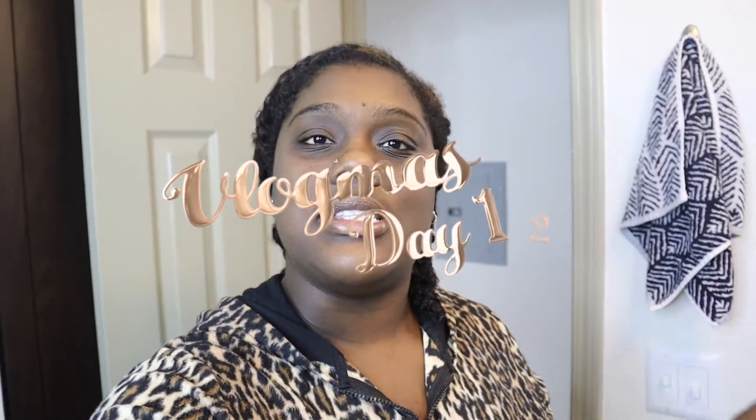Good afternoon everyone! Whenever you're seeing this, it is Vlogmas Day 12. It is also a Sunday, which means it's Self-Care Sunday. I practice that in my household, so it is time to find bae and see if he picked a face mask. On Sundays we do face masks and we're in onesies — this is what we do on Sundays.